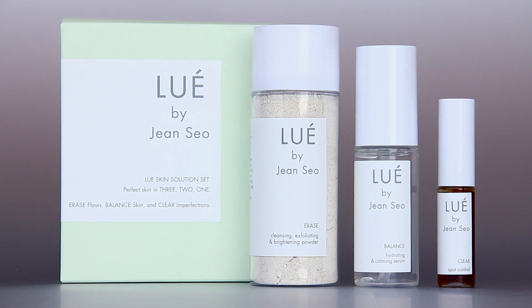Louie by Genso's Skin Solution Set is an easy three-step program to prevent and get rid of acne in a natural and effective way.